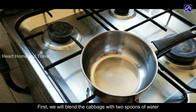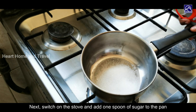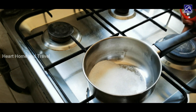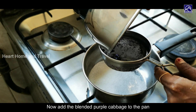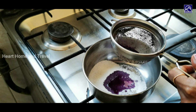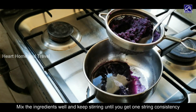Stir on the pan. Add 1 spoon of sugar. Add 2 spoons of cabbage. Add 1 spoon of juice. Add to one string consistency.